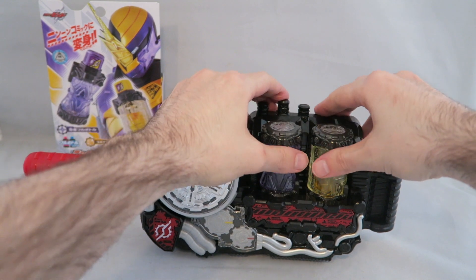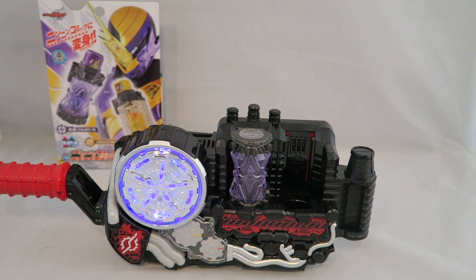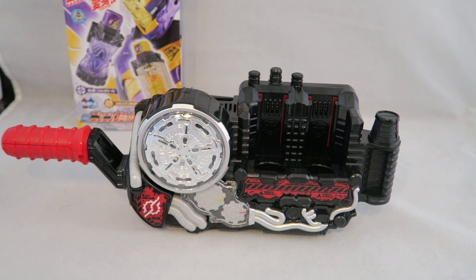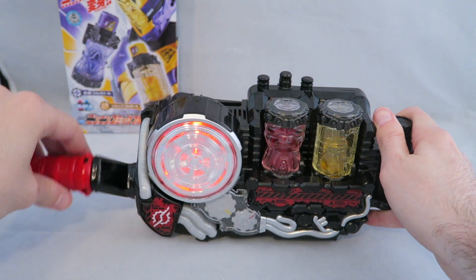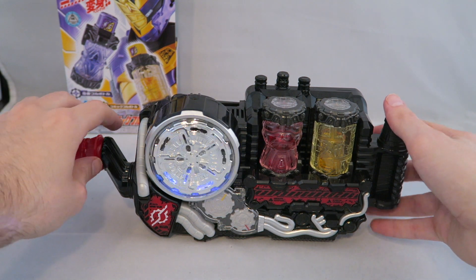There's not too much after that — basically just what you can do if it's on its own. It'll make generic noises, and then you can do a combo — I'm going to do a boring combo using the Rabbit Tank ones, using Rabbit for this. And then you get generic attack noises.